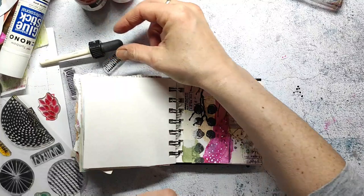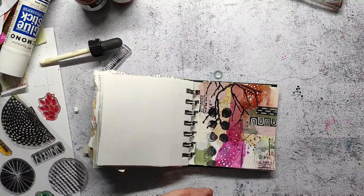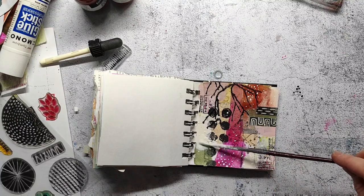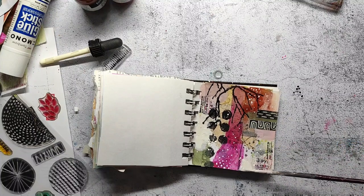I also like to make some splatters. I'm using ivory ink from Schmincke, which matches the ivory color I have painted onto the page.